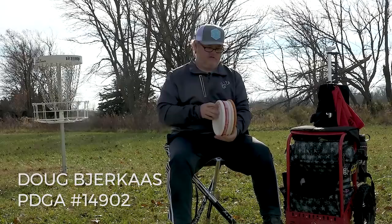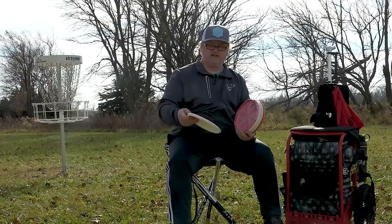I am a Judge guy. I love the Judge and I've got four different types of Judges in my bag.